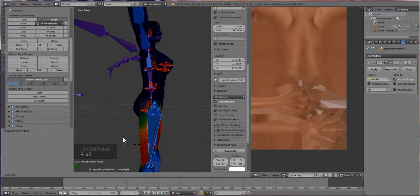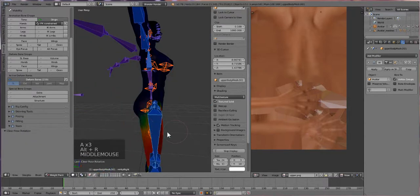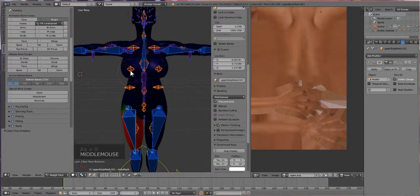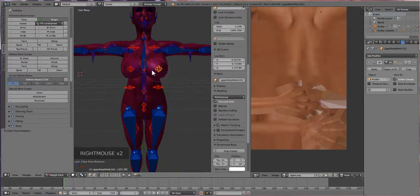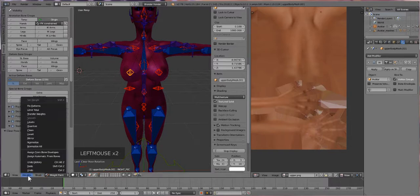There we go, much better. There are some issues in the legs we're going to have to take care of. I'm going to click on my boobs, and like I thought, there was no boob weight added to it. There are a number of ways to fix this, but I found that the easiest is just to click on the bones that you want in here. I want the breasts to have jiggle weights, so I'm just going to click on the pec bone that's here and we're going to go to Weight, then Assign Automatic from Bones.